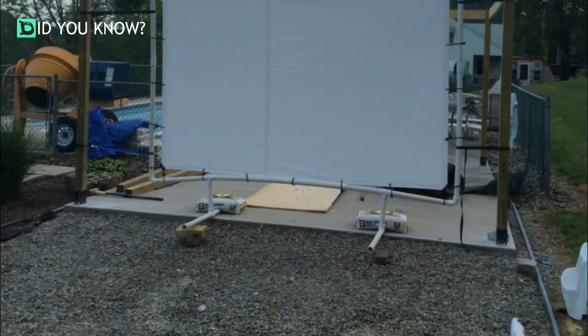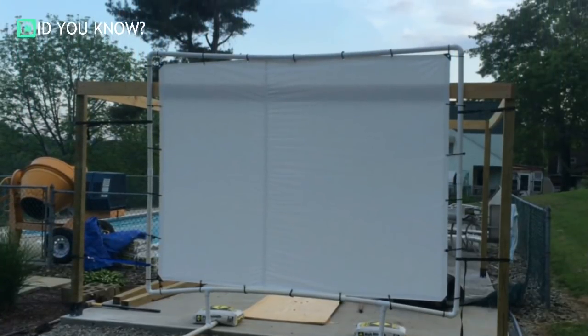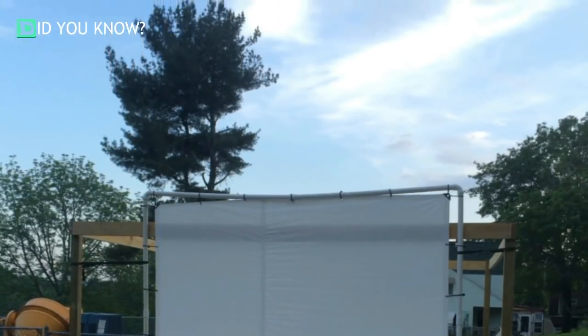When they originally set up the stand, it was very windy, so they had to put a few weights on the legs. They decided to rest the projector against a pavilion they were building, and may attach some lines to hold it in place in the future.